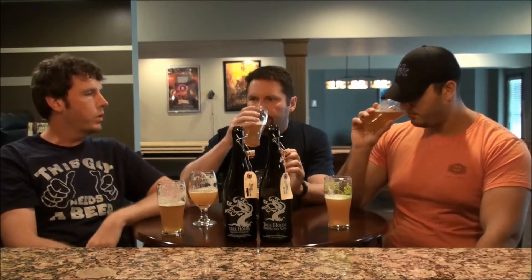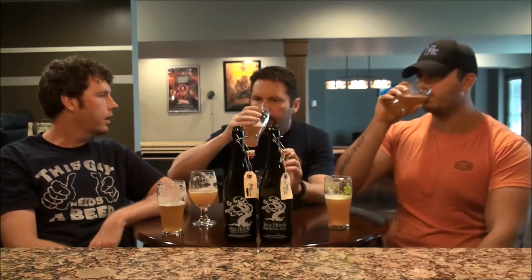What would you rate it? I'm between four point five and four point seven five. I would say four point two five to four point five. I'll go four point five. So four point two five for CJ, four point five for me. Four point five is definitely a 'go out and try this beer' rating. Don't trade away your cellar for it, but definitely a good beer you need to try.